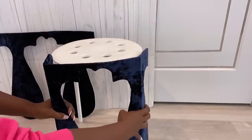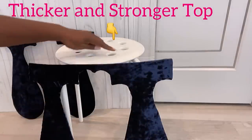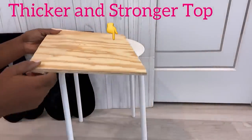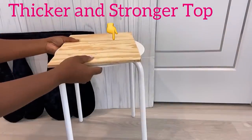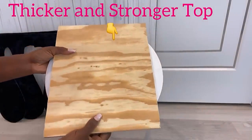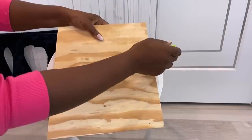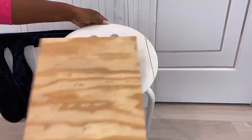I'll be using something much thicker and stronger for the top. I cut this piece of wood that I had at home down to size. Now I've figured out the shape I want the stool to be, so I'm going to cut out the excess plastic on the stool.